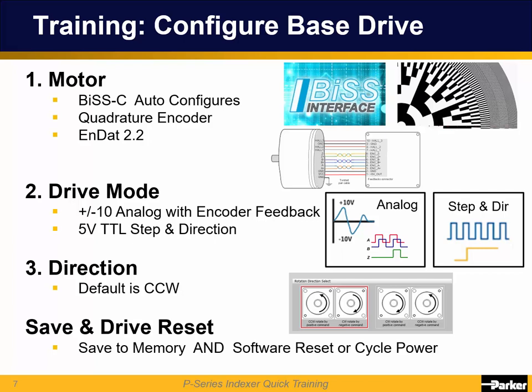In addition to BIS and quad encoders, the P-Series can also be used with N-DOT 2.2 and analog sine-cosine encoder motors. Second, select the drive mode — either analog or step-in direction. Third, change the direction if needed.